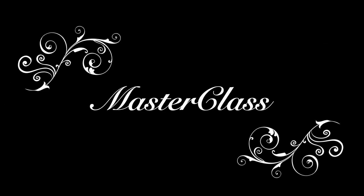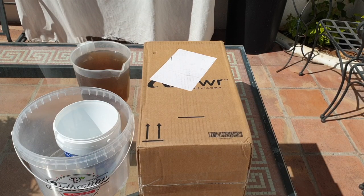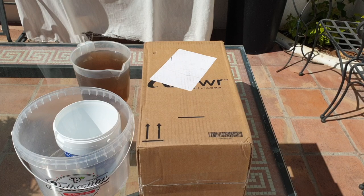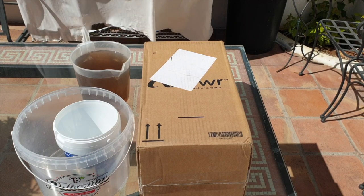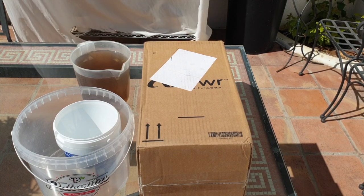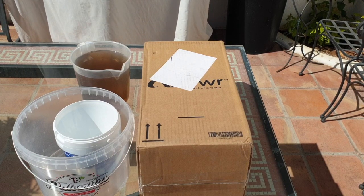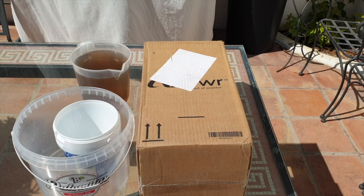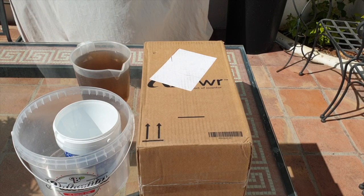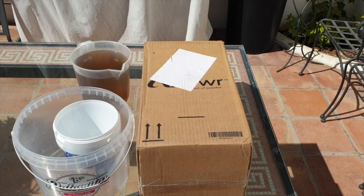Welcome to an unboxing masterclass. Thank you so much for joining me. I am trying to contain my excitement, so I thought I was going to make an official unboxing masterclass. Timestamps will be in the description if you want to skip ahead, because when I say masterclass, there are some rules we should abide by when it comes to receiving new orchids. Do we really abide by those rules? I don't. So I thought I was going to take it step by step.